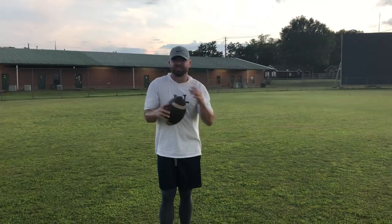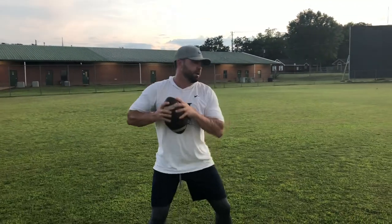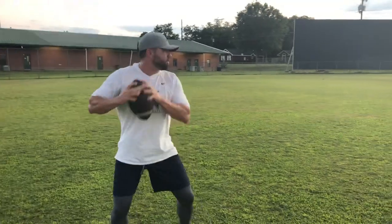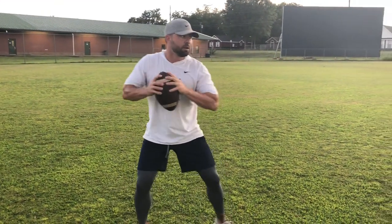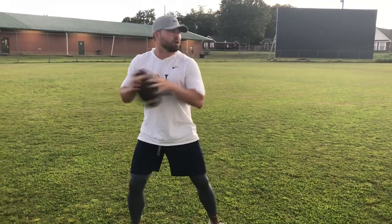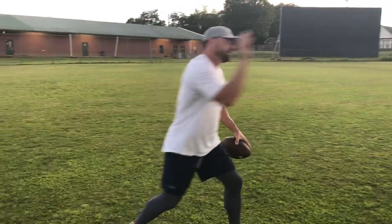So that's just a real brief crash course. One last time: I'm here, I'm comfortable, my feet are following my eyes. I'm loading the thing up, stepping slightly left of my target, and I'm driving the football down the field — pronating, finishing with my thumb to the ground. That's all I got today. This is Coach Hurst. Please follow, share, like. I'm out.